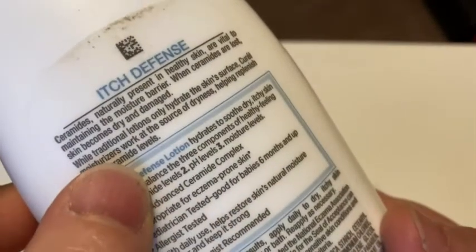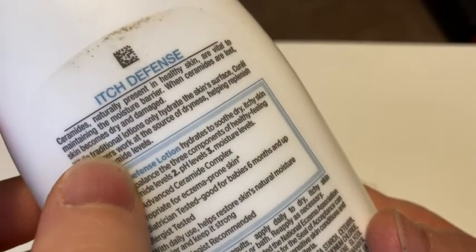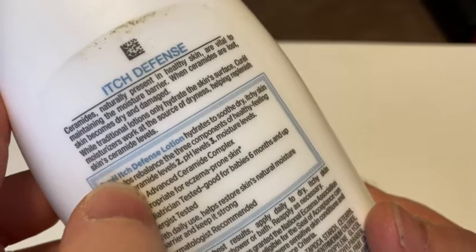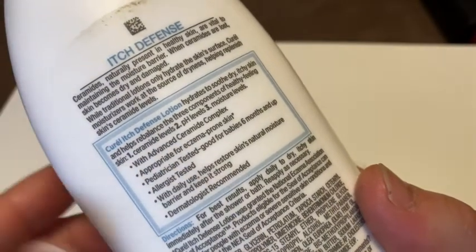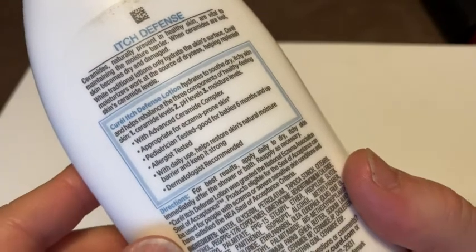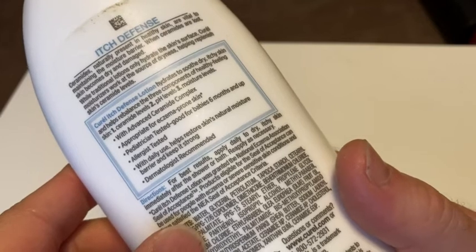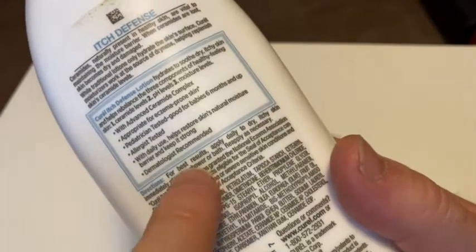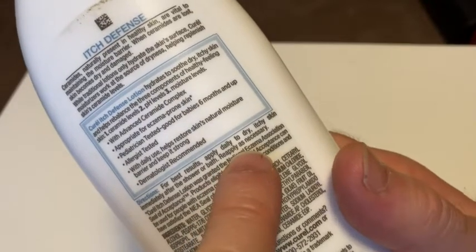Let's read the back and see what it says. It has something called ceramides, which are present in healthy skin. For best results, apply to dry itchy skin immediately after the shower or bath — and yeah, that's exactly when it happens for me, right after I take a shower.